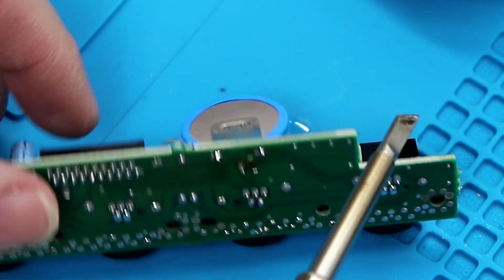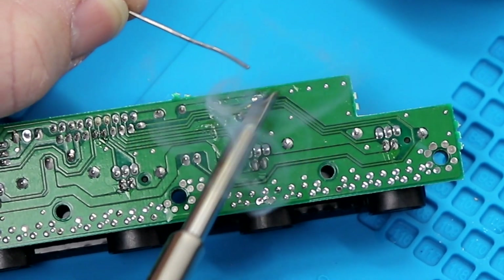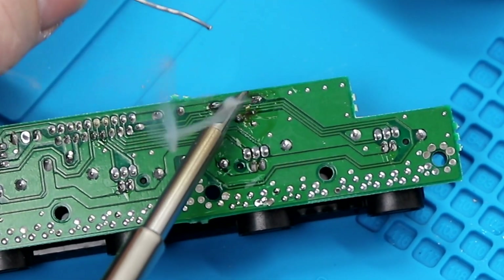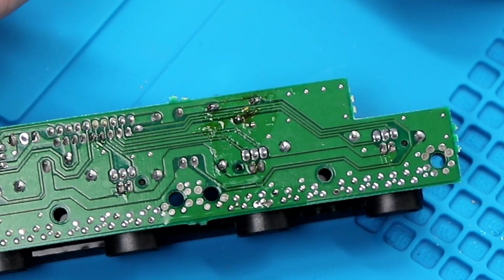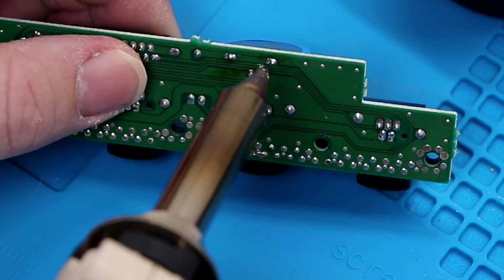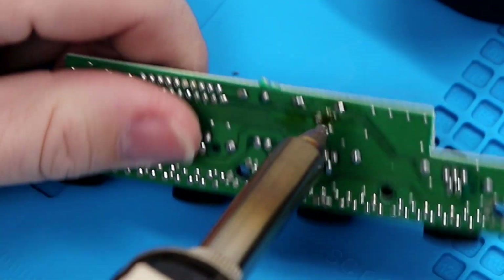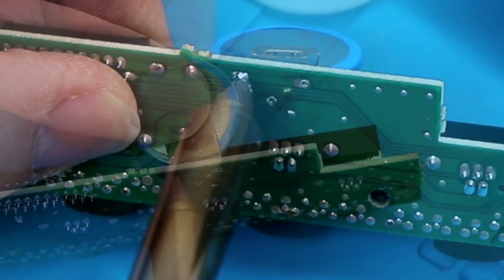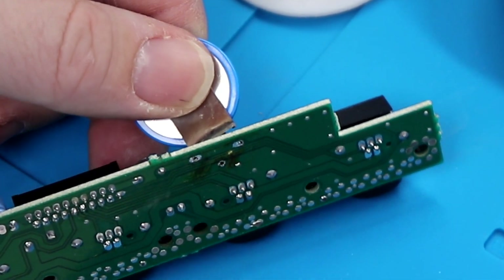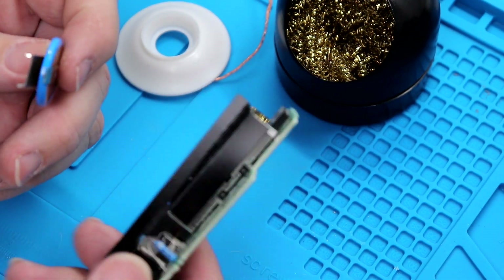My iron is tinned and hot. I'm just going to hit one, two, three — all three pads. What we're doing is introducing fresh solder here so it's easier to unsolder and basically break that connection. We're up to temperature here, so we're going to heat that up. I'm going to throw my glasses on so I can see what I'm doing. There we go, and we're finally out. The pads look good — I haven't pulled out any of the pads.